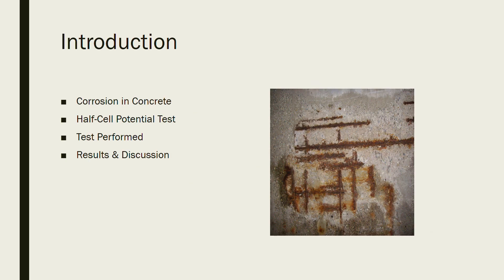Today I'm going to be talking about corrosion and concrete, the half cell potential test, some of the testing that we performed here at the Burt Cooper lab, and then I'm going to go over some results and discussions.